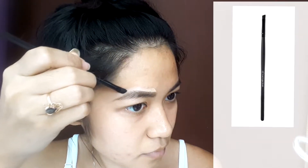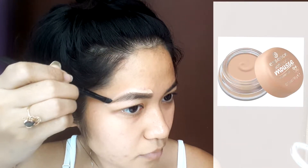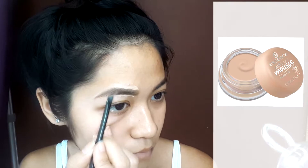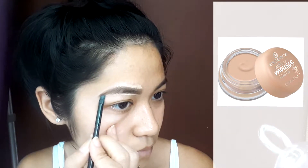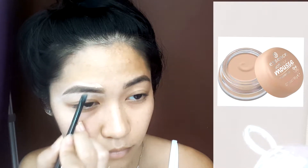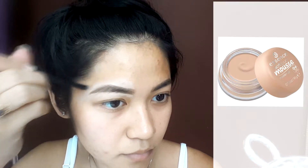Next, I'm using the L Small Angle Brush just to shape up my eyebrow a little bit. I also use the Essence Soft Touch Moon Makeup, number 4 — it's a matte ivory. I'm using it pretty much as a concealer so I can sharpen my eyebrow up a little bit and make it more sharp.